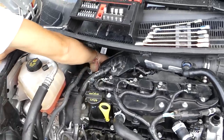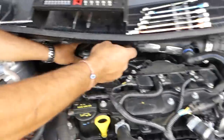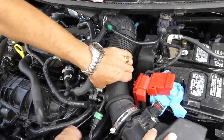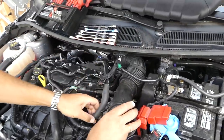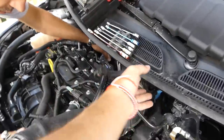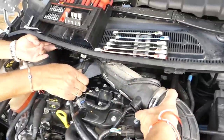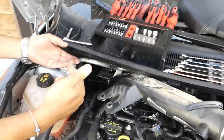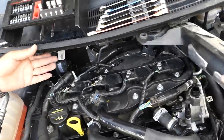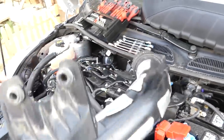Now we'll try to lift it up and see if it's loose enough to come up. So it came up — now let's go ahead and remove it. Just be gentle and don't break any vacuum hoses because those could be expensive. Make sure everything is good, and be very careful here not to break any vacuum hoses.